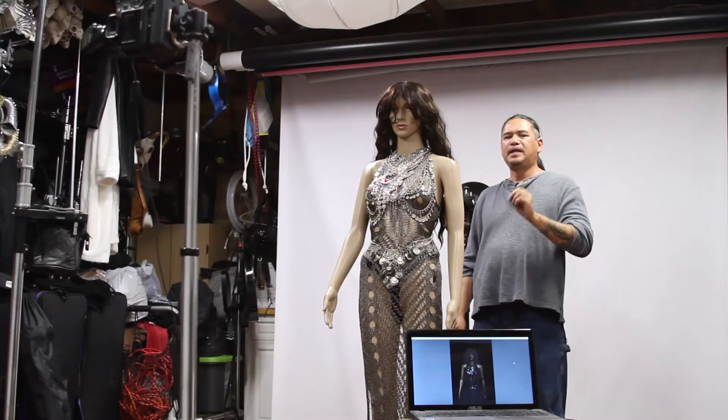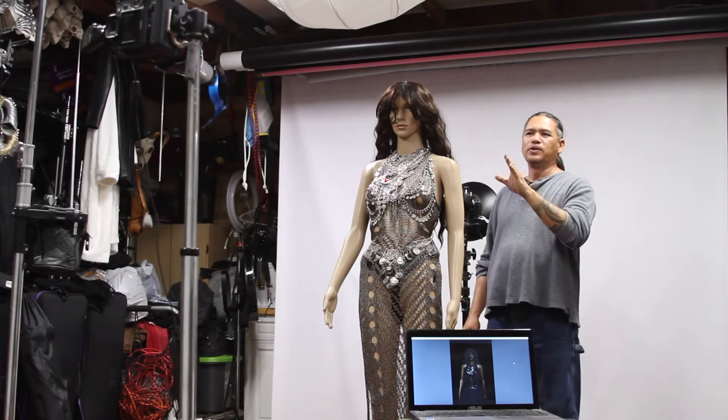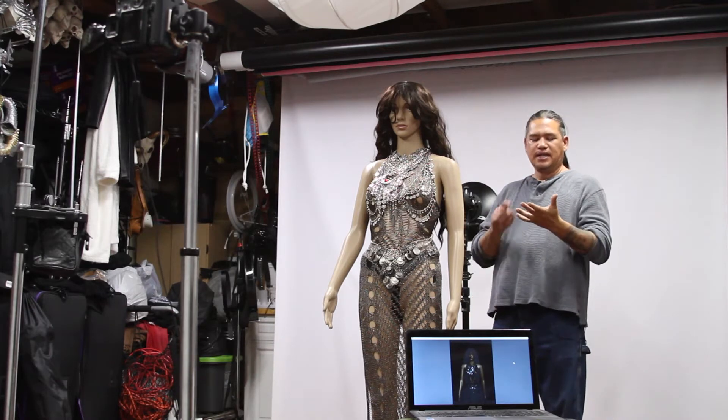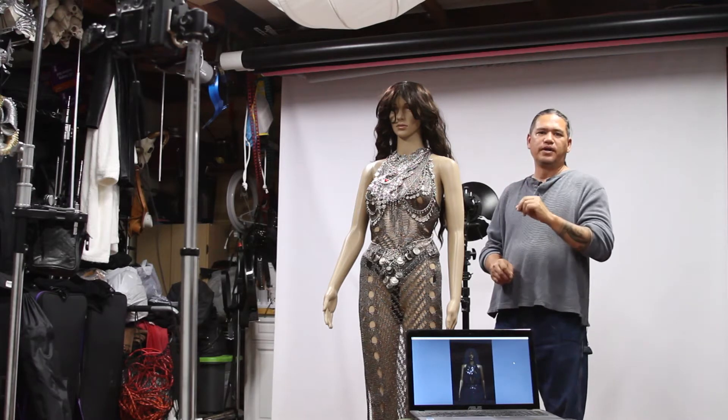Hello, I'm Scott with Johns Photography and today I'm going to talk about Alt Masking. Alt Masking only comes in two different strobes that Godox produces, the 600 and the 200. Today we're going to be using the 200.